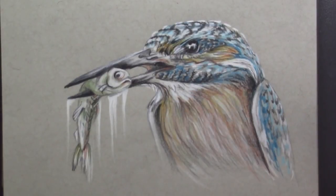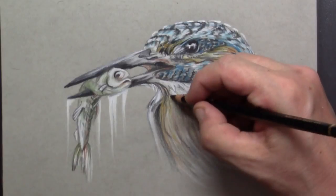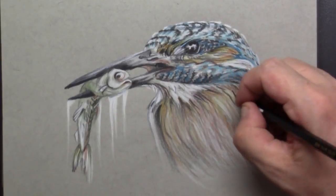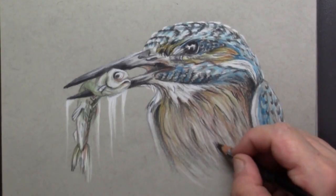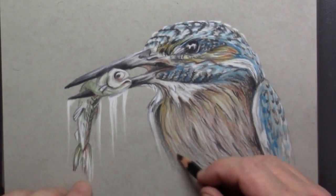I try to make as much difference as possible between the kinds of feathers in this bird — the longer ones and the short ones — to get that nice detail.